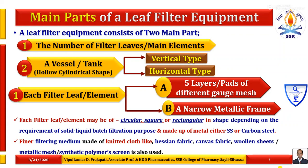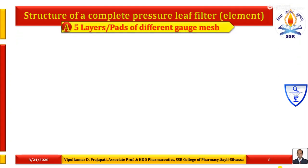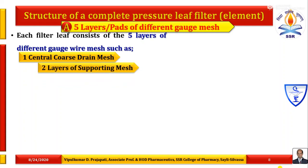Filter media are also made up of woolen mesh or metallic mesh, and sometimes synthetic polymer screen is also used. Each filter leaf consists of five layers of different gauze wire mesh: the first is the central coarse drain mesh. On both sides of this central coarse drain mesh, there are two layers of supporting mesh and then two layers of fine filter mesh.